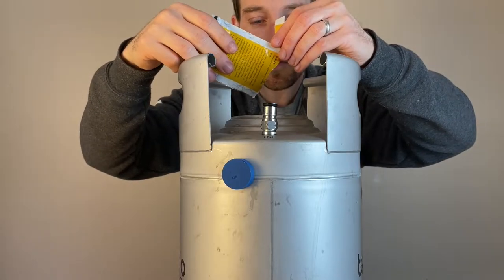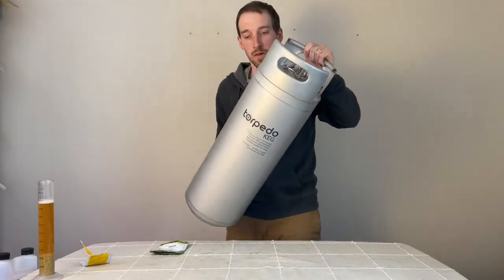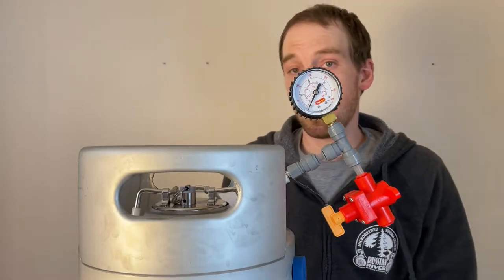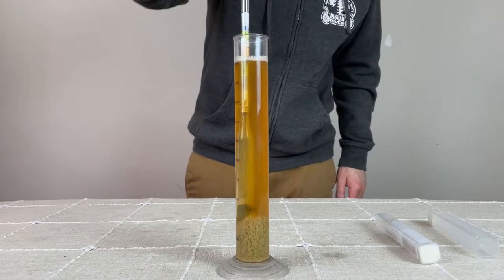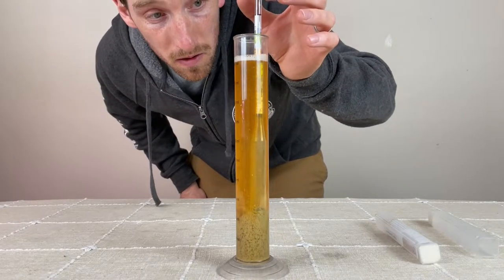I'm adding in a half packet of the Cellar Science Cali Dry yeast, sealing it up, and giving it a good shake to aerate the wort. Then I'm attaching the spunding valve to the gas-in post and setting the release pressure to about 12 PSI. The final thing I'm doing today is taking an original gravity reading, which comes in at 1.056.